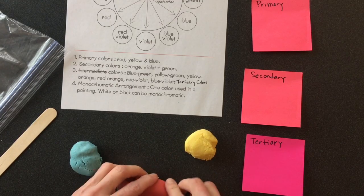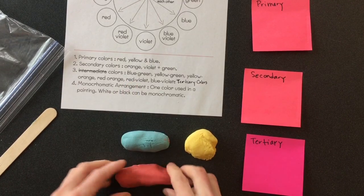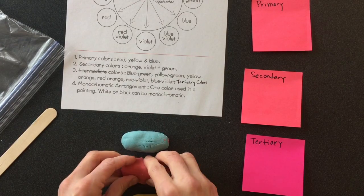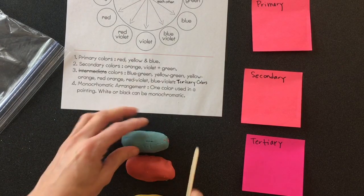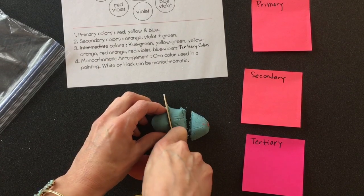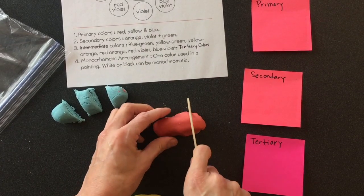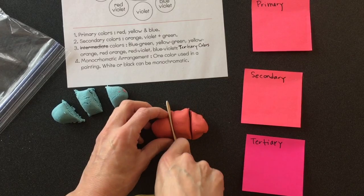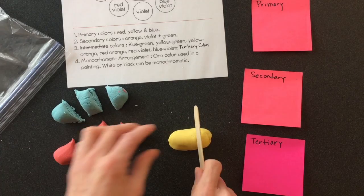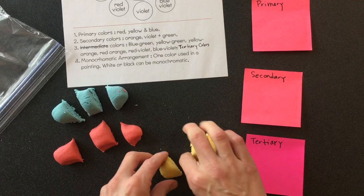You're going to make a little log of each one and divide it into three parts — you want them to be about the same size as best you can. So I'm going to slice my blue into three chunks, my red into three parts, and my yellow into three parts. Red, yellow, and blue are — that's right — our primary colors.